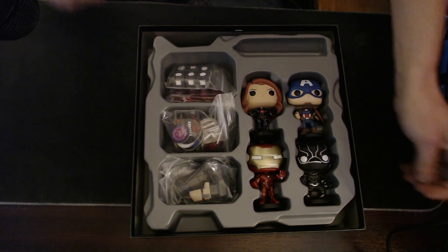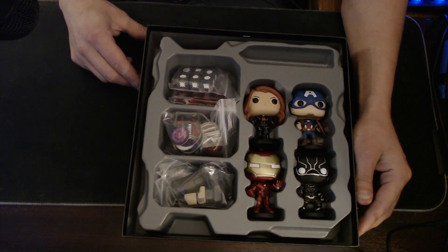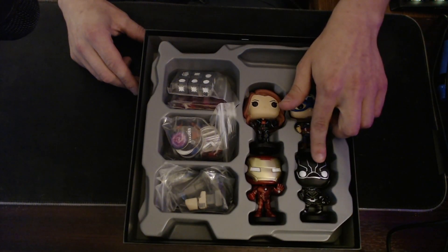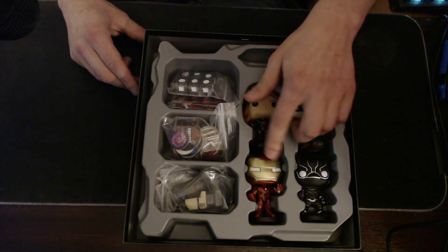Isn't that sweet? Alright. Our figures — we got Black Widow, Captain America, Black Panther, and Iron Man.